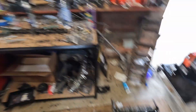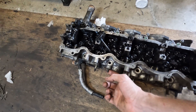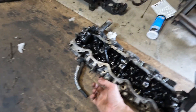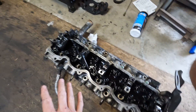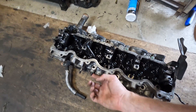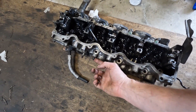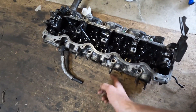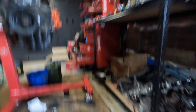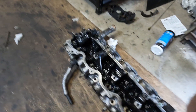Seeing as we've got a broken stud here, I'll show you how I would get rid of that stud. If you were reusing this head, this is what I would do to get the stud out. I've also got to remove one of these studs so I can buy some new ones for the new exhaust side.